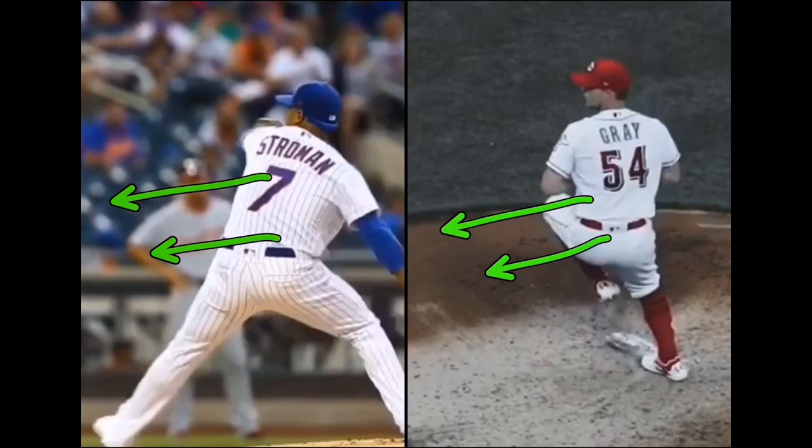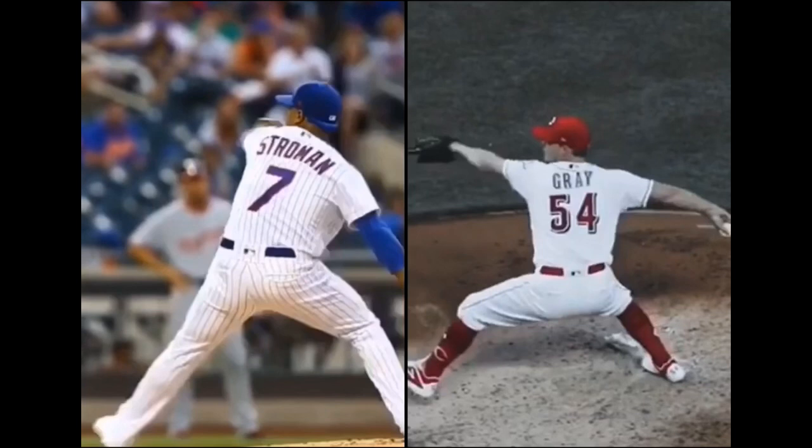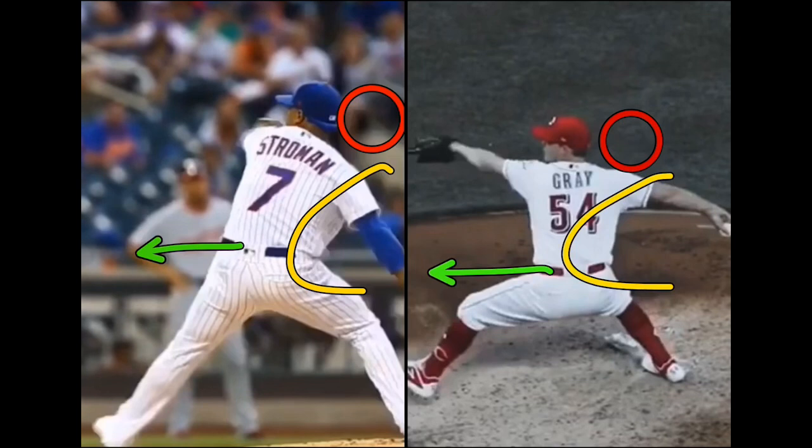Stroman maintains center mass, head posture — a little bit back. Sonny Gray — his head posture pretty much center. You see a lot of guys that try to implement added acceleration, forward momentum, and they've never been used to it. So they shoot aggressively into a hip coil — this hip shoots forward — and then you'll see the head back here. You'll see a super curved kind of C shape, and they don't allow themselves to control the center mass, so that leads to a limited amount of acceleration into front foot strike.